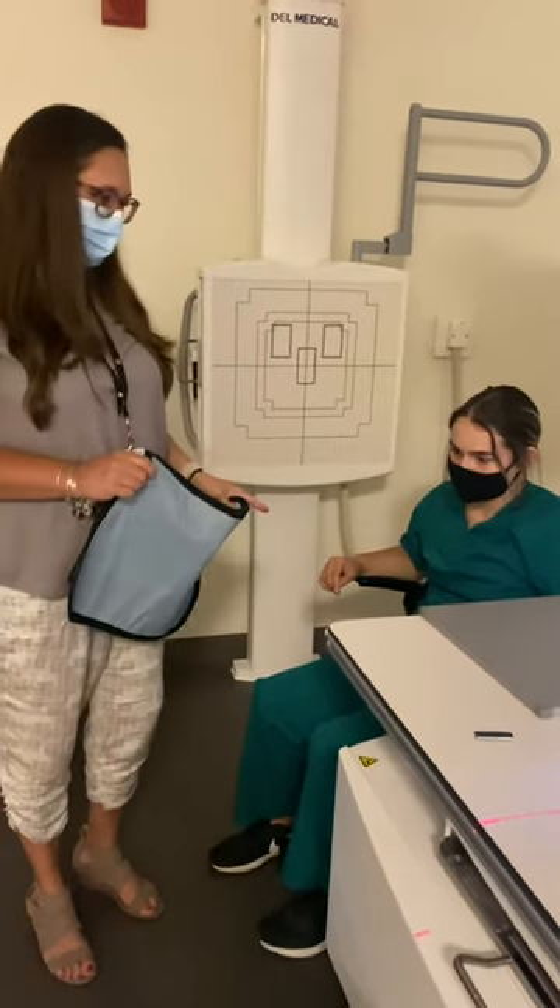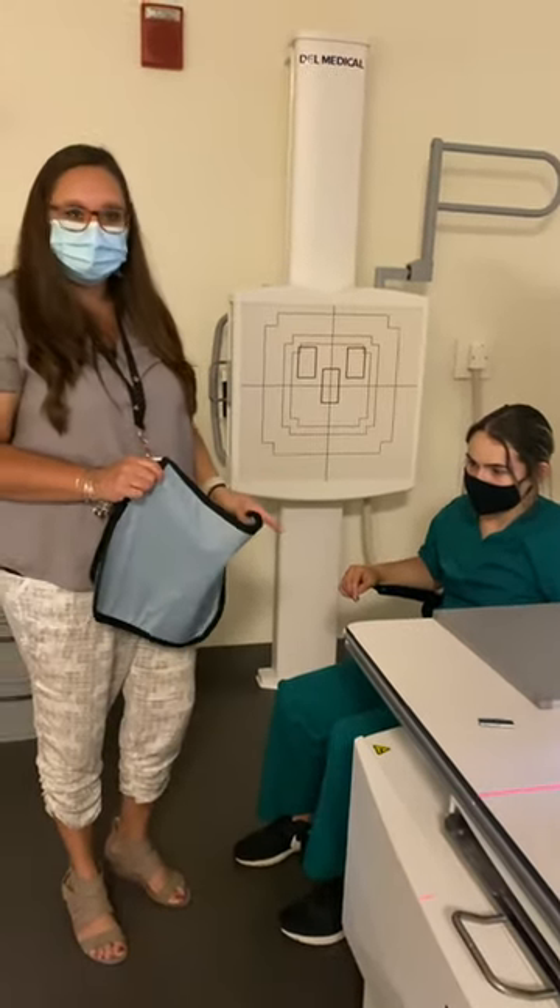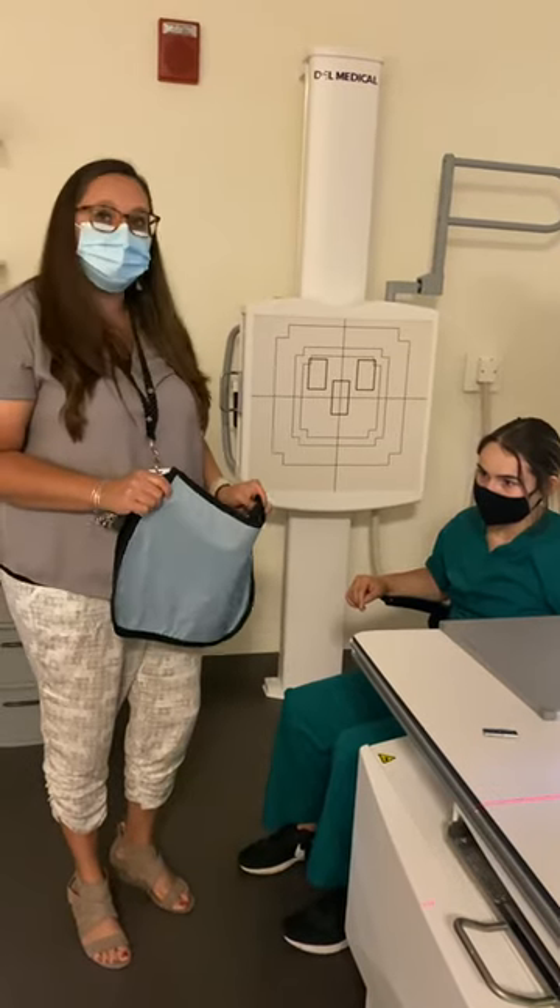For the elbow, we're going to do four views: AP, external rotation, internal rotation, and the lateral view.